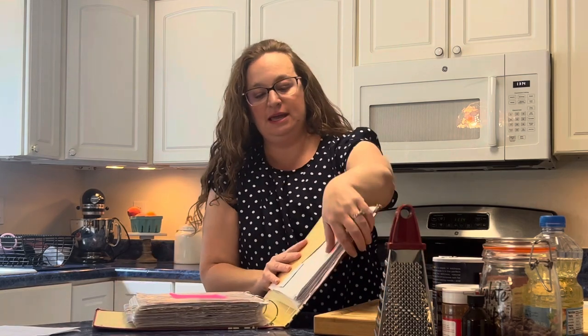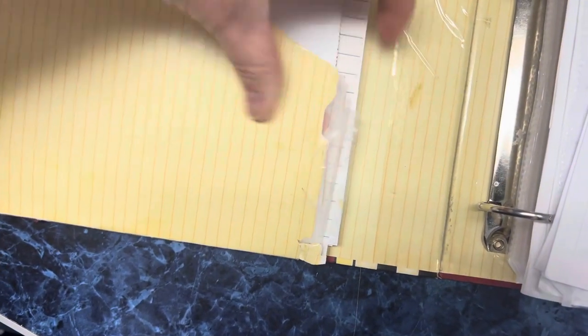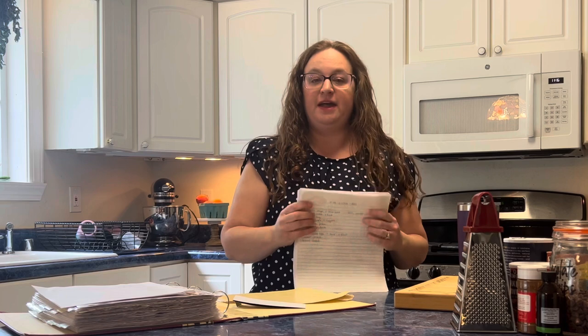That's too much. When the pocket breaks — I've actually taped this pocket to the binder so many times. When the pocket breaks, that's because I put too much in it. Let's think of the reality of this: these are all the fantasy me recipes I'd like to try, but I don't.